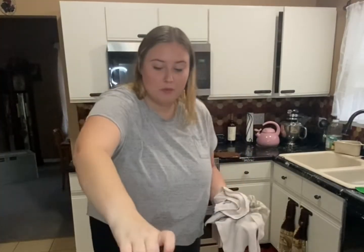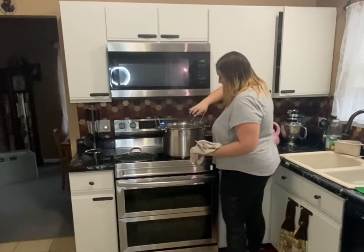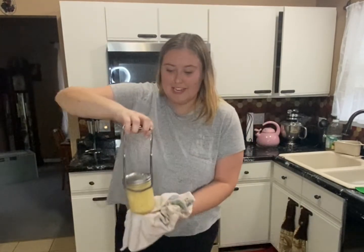After 20 minutes, I'm now carefully removing the jars from the canner and placing them onto a towel. I'm going to let these sit overnight and I'll be back tomorrow to check and make sure they sealed correctly.